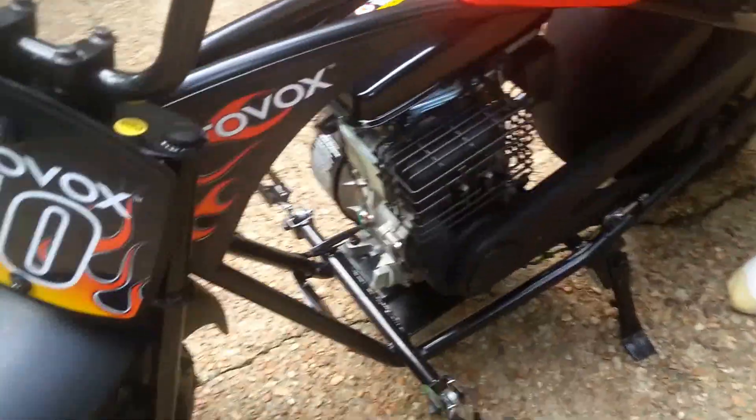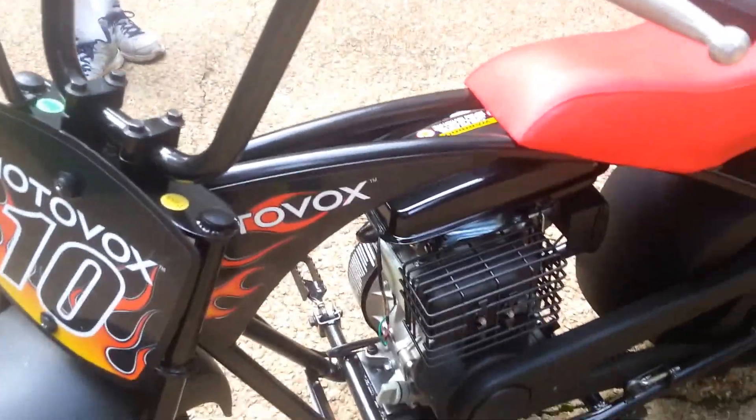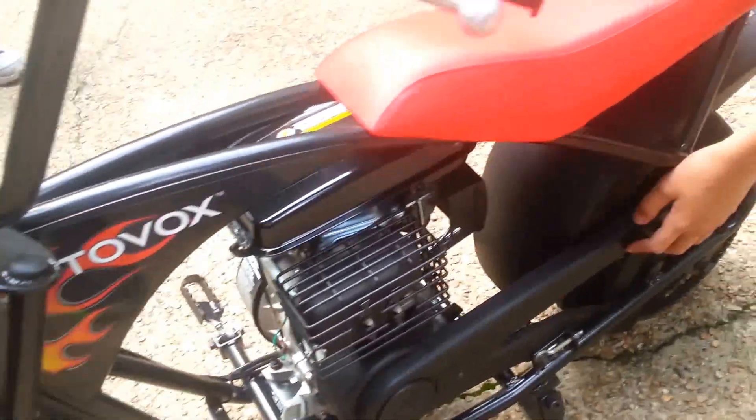Over here you've got the kickstand and footrest, exhaust, chain, chain guard.